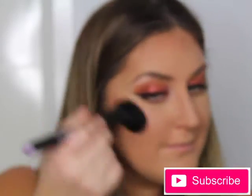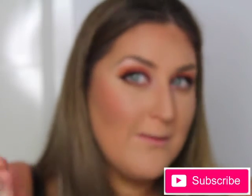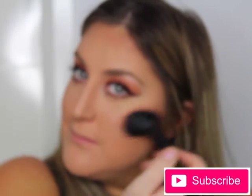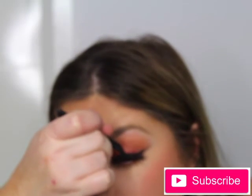To give my cheeks a sun-kissed look, I'm going in with the Inglot Freedom System blush in number 30, applying that to the start of my cheeks and bringing it back towards my ear. I don't smile fully - I just do a half smile to see exactly where the sun would hit and give it that sun-kissed glow.